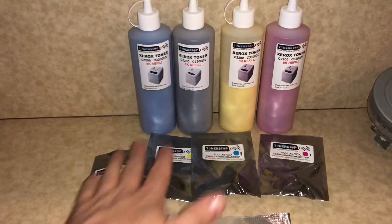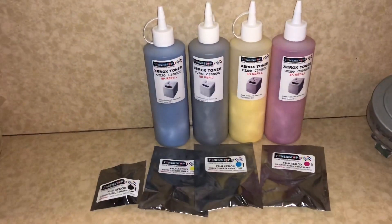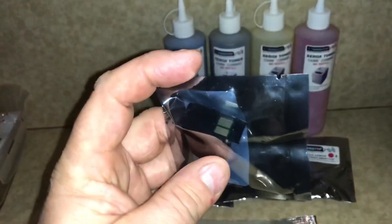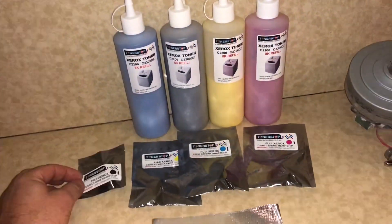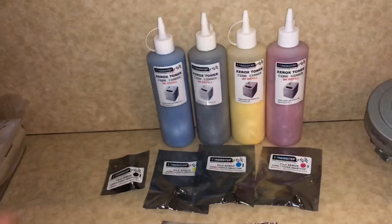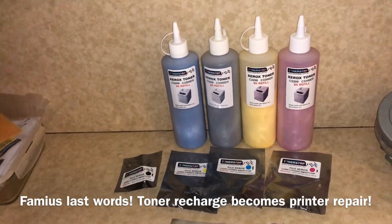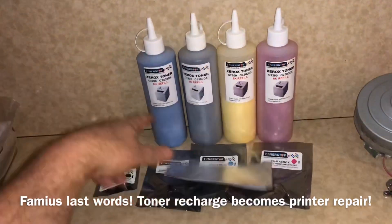I also had a workshop update. I purchased a set of toners to refill our color laser printer. It includes toners and also a set of chips that go on the toners that tell the printer that it's been replaced. Let me know if you want to see a video of how to do a toner recharge — I'm sure it's not a lot involved, but let me know if you want to see how I did it.